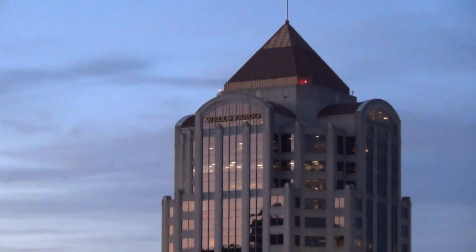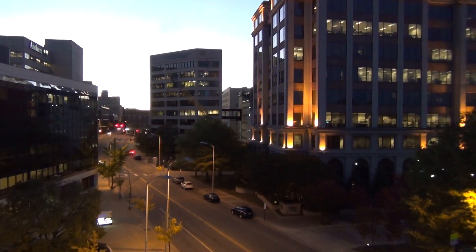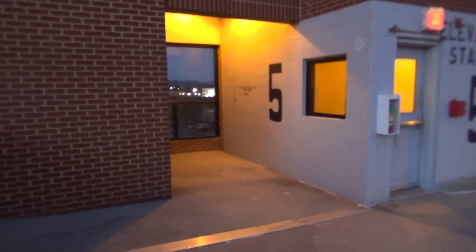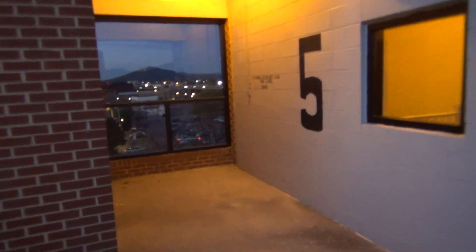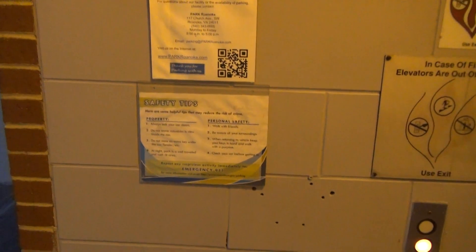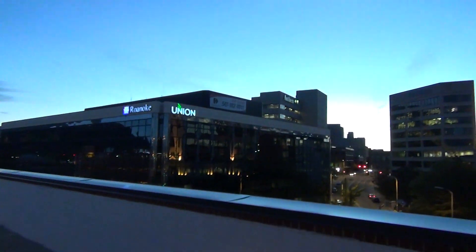Alright, so that's a little test of how the Handycam would perform in an elevator situation, as well as with the different modes of SteadyShot. So now we'll go back downstairs. So far I'm quite happy with this camera.